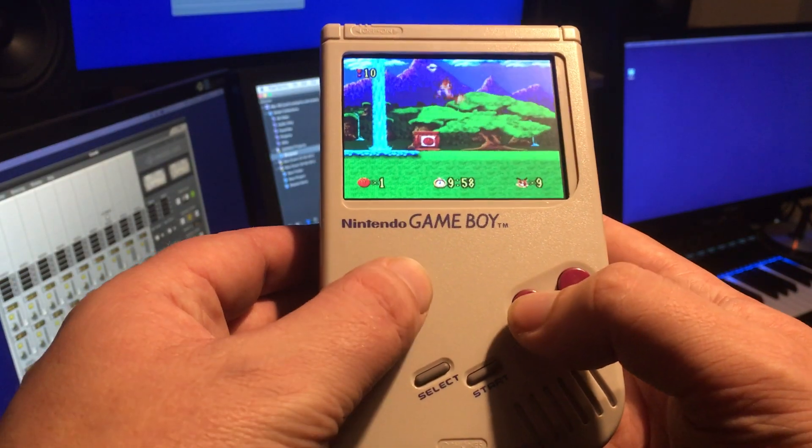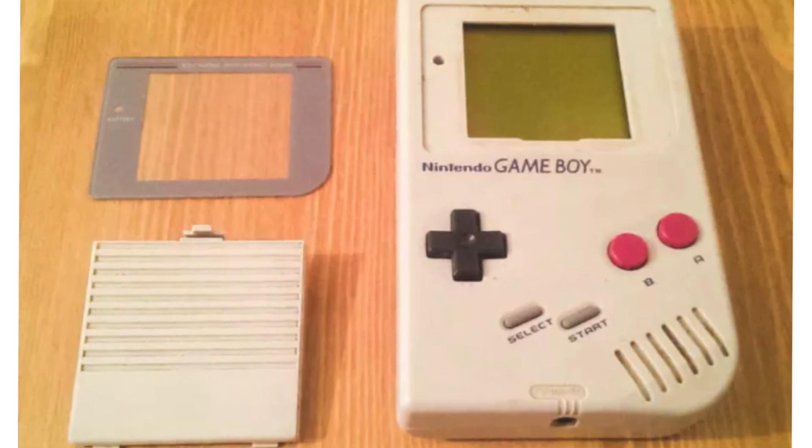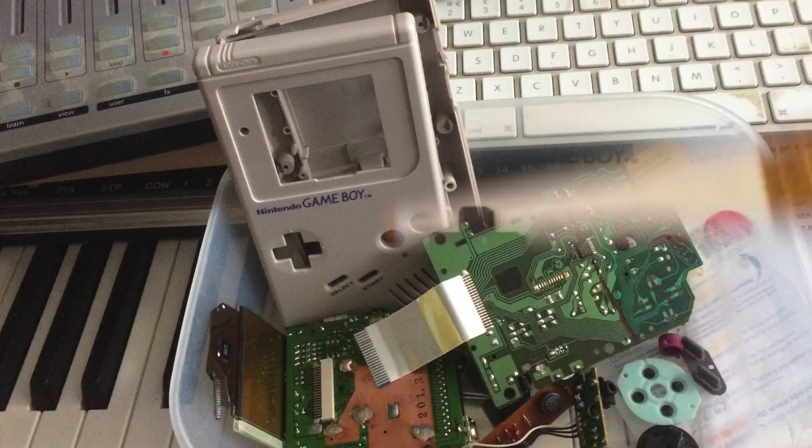Hello everybody, so here's a more detailed video of my Berry Boy. First of all, I found a faulty Game Boy on eBay and quickly took it to bits to see what was inside.